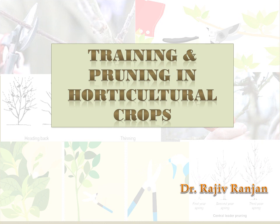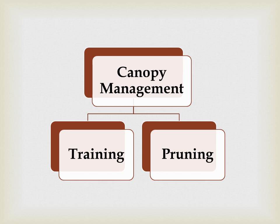Good evening students. Today I will discuss training and pruning in horticultural crops. These names are new or unique to you, but in layman's or general terms, training and pruning means trimming. So now we will discuss in detail what is training and pruning in the case of horticultural crops.